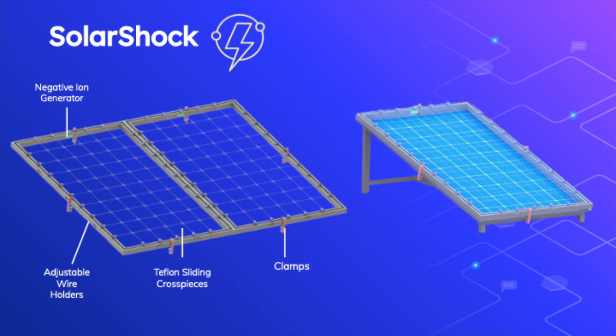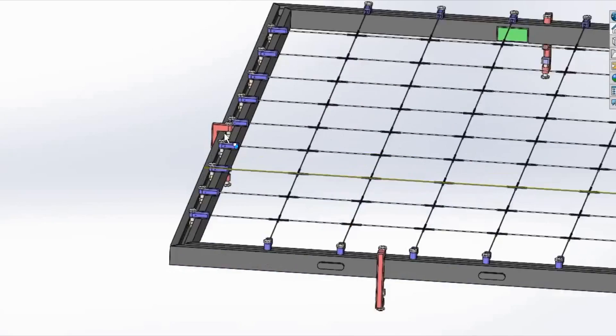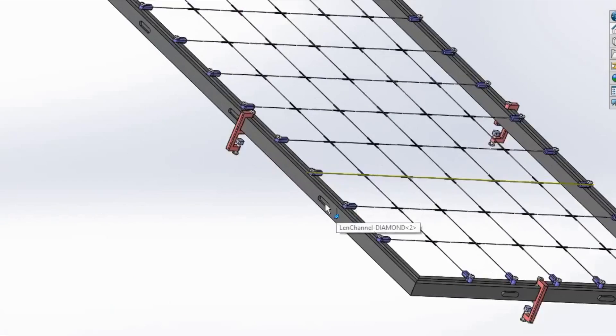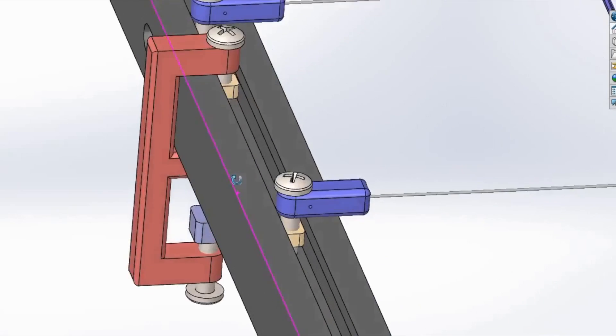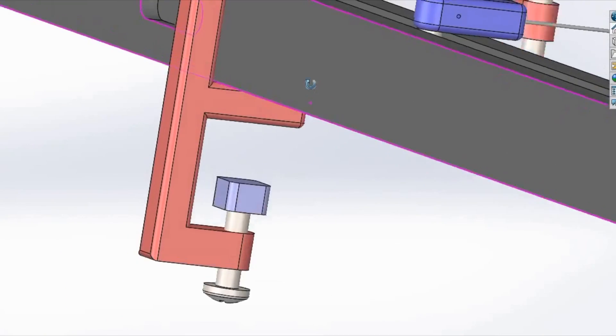Solar Shock is a grid-like product that can be easily installed onto any solar panel to repel dust and autonomously clean solar panels with our mobile app. The Solar Shock comes in two different sizes, one for residential solar panels and one for commercial solar panels. It has a repelling grid of wires that are adjustable through a T-slot system to suit any solar panel grid design. Individual solar shocks can also be connected together via a mortise and tenon system, as well as an incredibly simple clamp system that attaches the Solar Shock onto the solar panels themselves, making it extremely user-friendly.